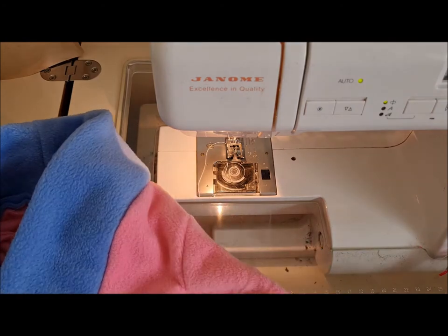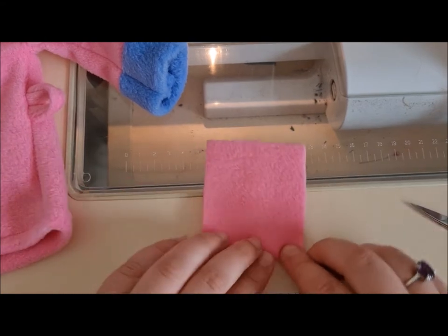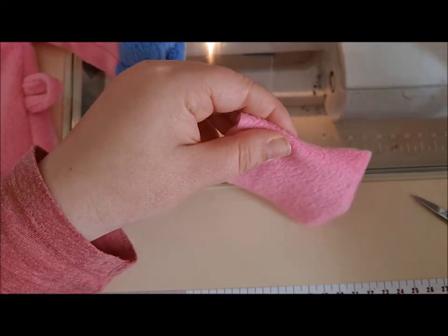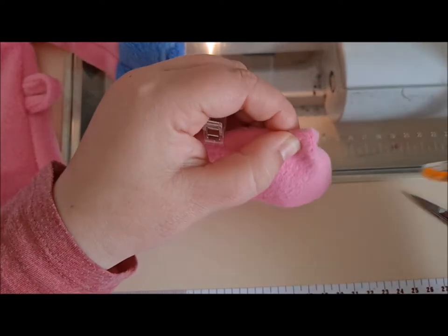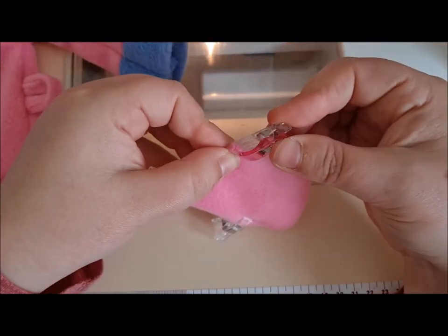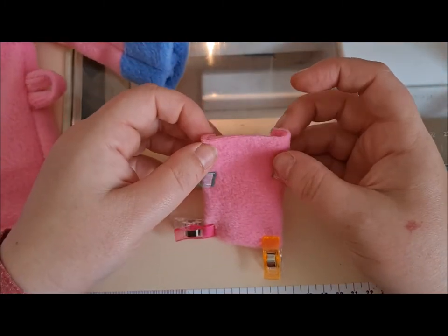Now there is an optional pocket - let's talk about that. To make the pocket, you want to turn in a centimeter on all three sides: one of the short ones and two of the long ones. Just clip them - put clips in to hold them together. You want to fold in the short edge first so that your corner is neat, and then at the top you want to fold it over twice.